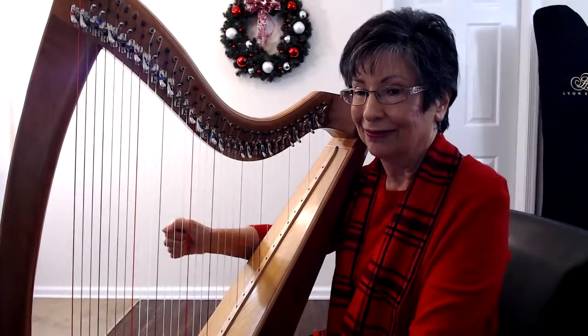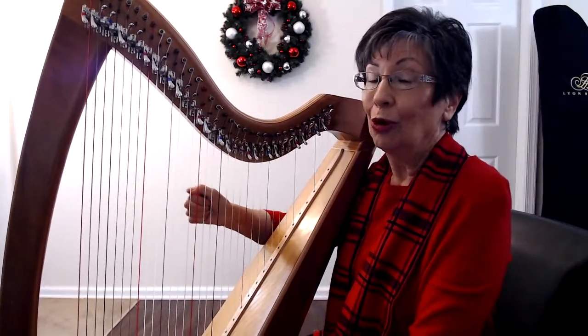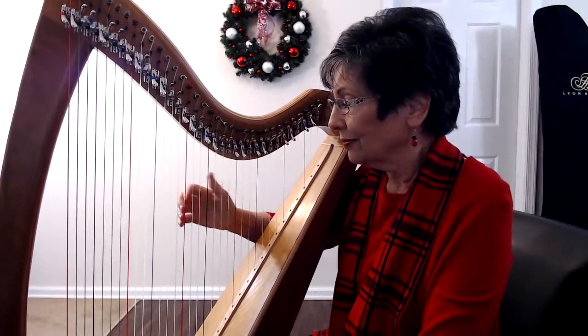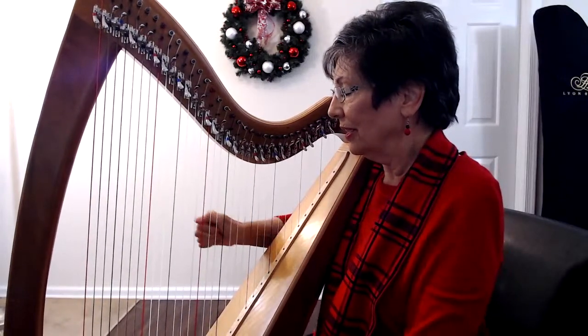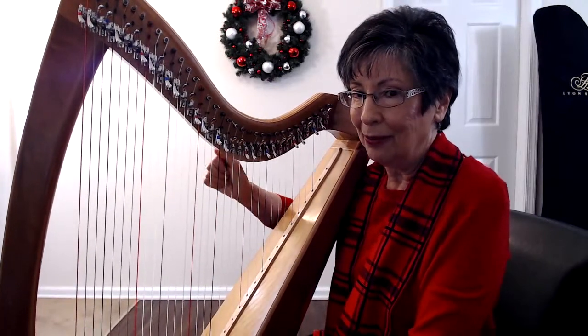You want to listen carefully — can you hear both notes? Float and play, relax. And keep that thumb up.